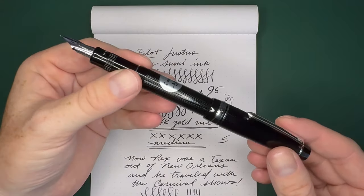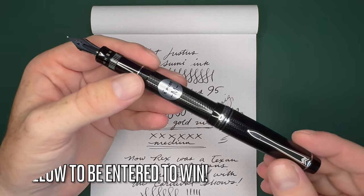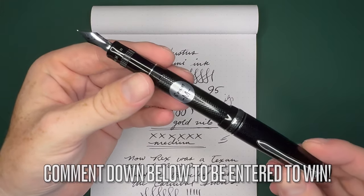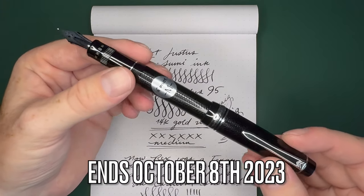Alright you guys, so all you have to do to win this pen is be subscribed, give the video a like, and leave any comment down below, and I will respond with "good luck." On October 8th I will pick one winner.